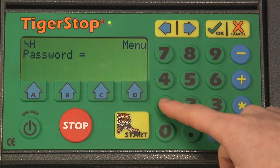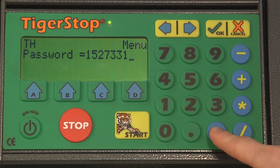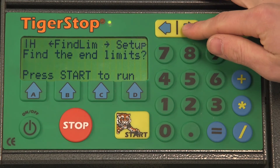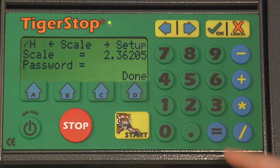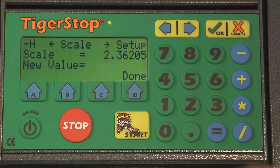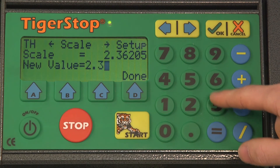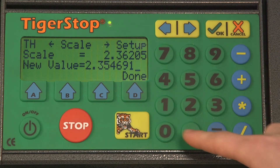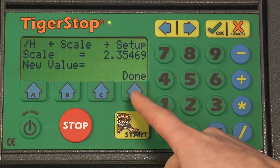Let's go ahead and enter in our password, hit equals, and then enter in our new scale and hit equals. We'll verify that it's changed and then hit done. If you find that the position on the screen does not match what you measured your long piece of material to be, you may need to repeat the process one more time.